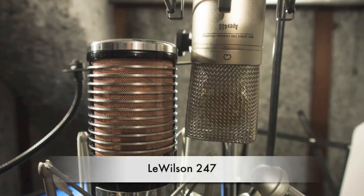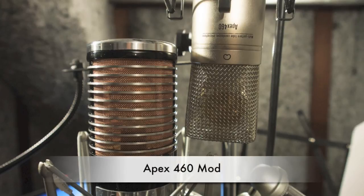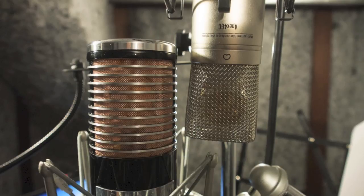Most of us at Universal Audio are musicians and/or recording engineers. We love the recording process and we really get inspired when tracks are beautifully recorded. Our design goal for the 4710 was to build a hybrid mic preamp and AD converter that we would be delighted to use ourselves — one that would induce that 'aha' feeling you get when hearing music recorded in its most natural, inspired form.